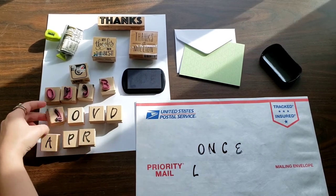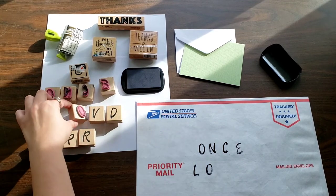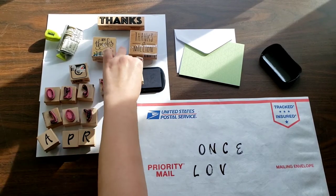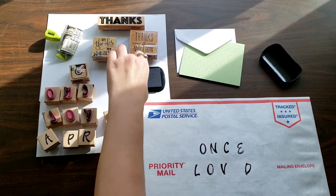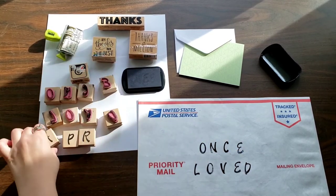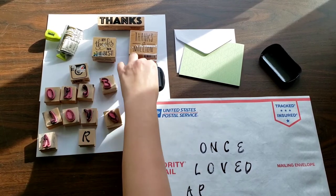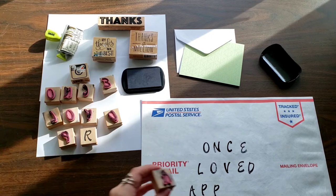I use USPS envelopes and boxes to ship items I sell online on platforms such as Poshmark and Mercari — mainly Poshmark. Oops, I almost forgot the E. I have to reuse some of these letters because I don't have enough. As you can see, this is super easy and does not take a lot of time at all. It just adds a cute little touch to your packages.